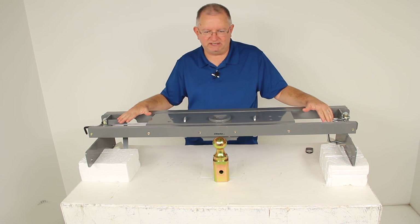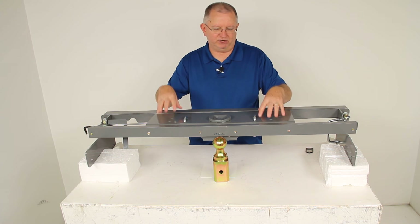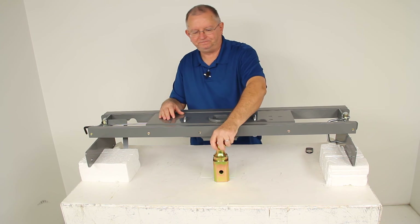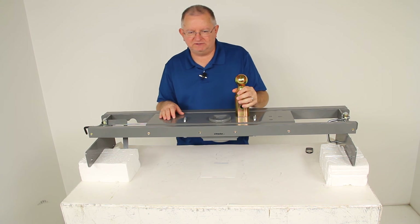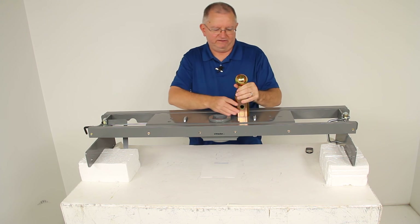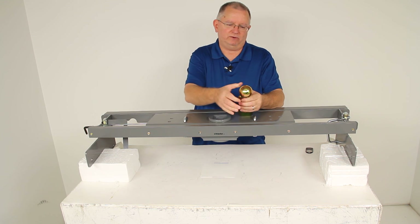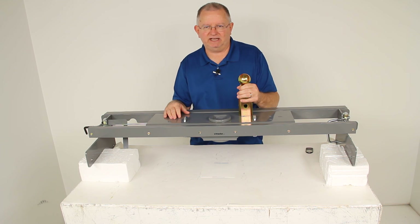This is a powder-coated steel finish — sturdy and corrosion resistant. This part is made in the USA. It has a gross towing weight capacity of 30,000 pounds and a vertical load limit or pin weight capacity of 7,500 pounds. The gooseneck ball has a 2 and 5/16-inch diameter. It does come with a limited lifetime warranty.